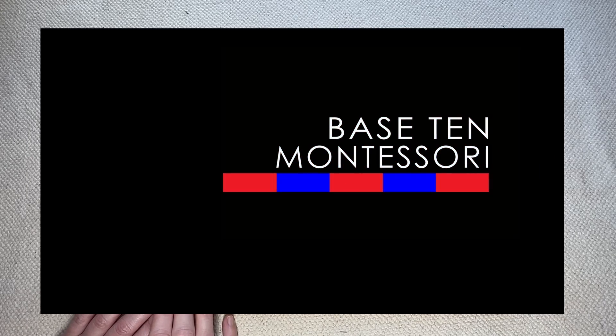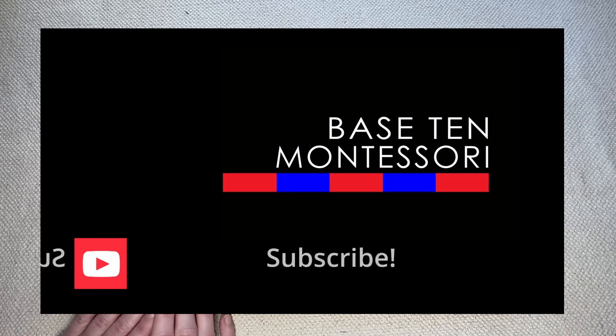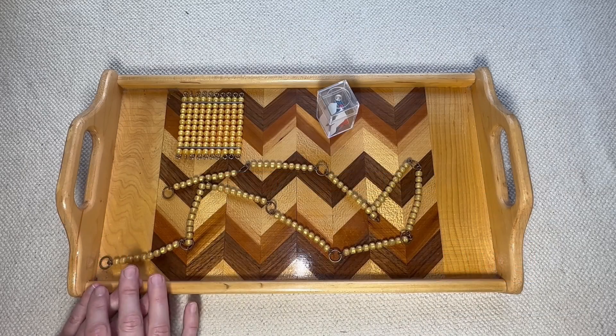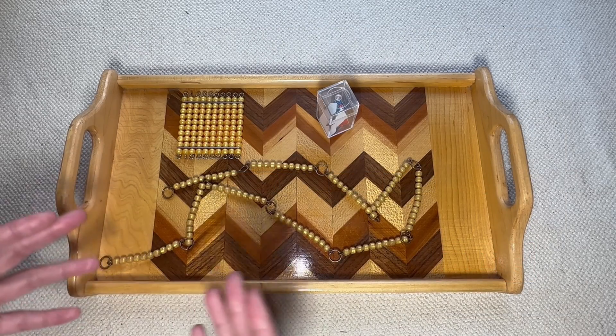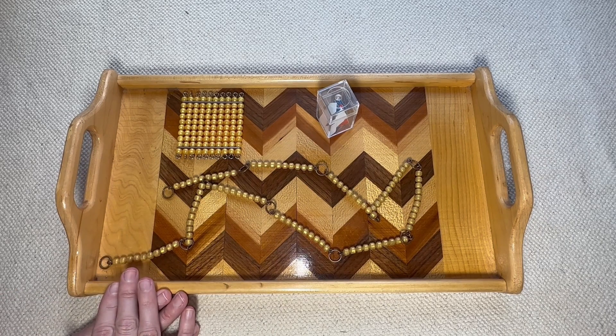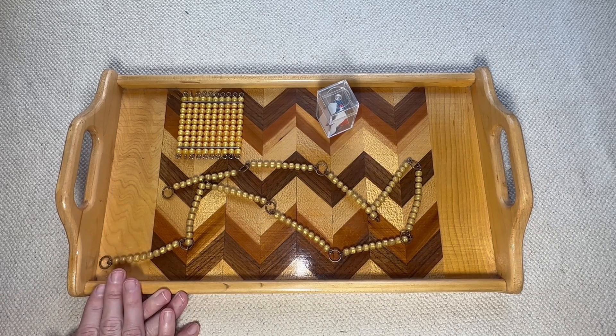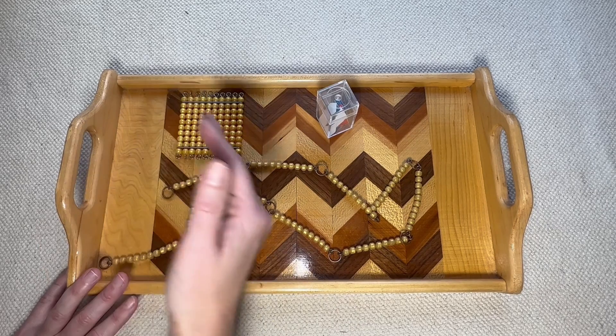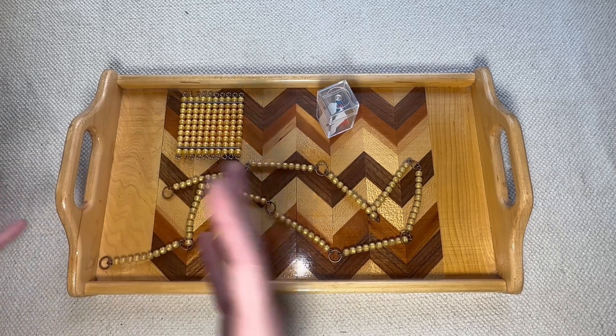Hey everyone, this is Teresa from Base 10 Montessori, and today I want to go over how to introduce the bead chains. I am AMI trained, so I'm going to present it as I was presented in my training. In AMI, the way we present bead chains the first time is with the 100 chain, and we're simply going to start with linear counting. We start with the 100 chain, then we move to the 1000 chain, and that's how we start linear counting.